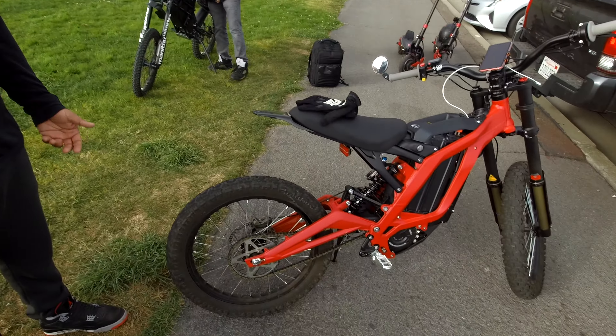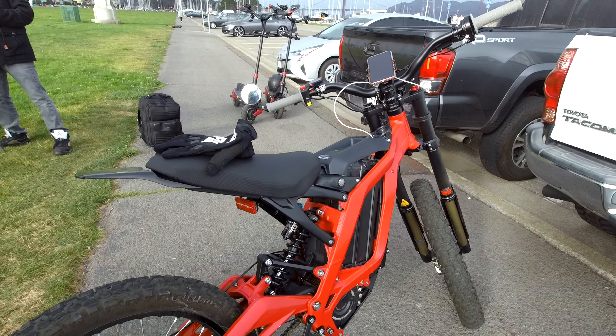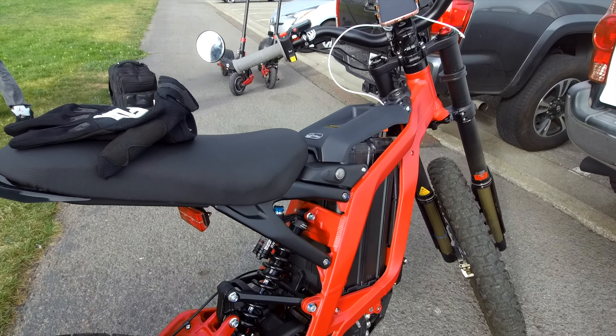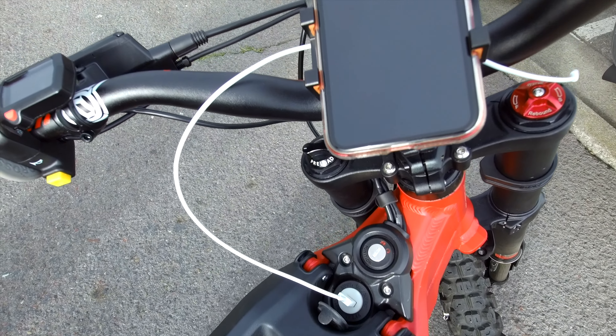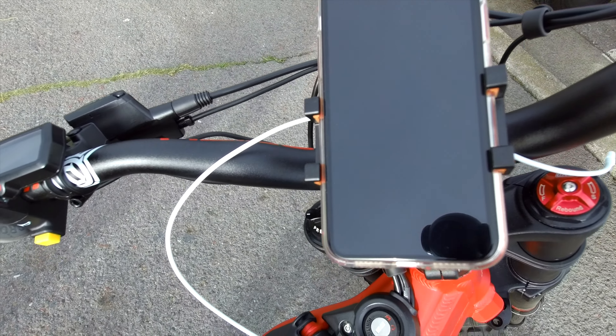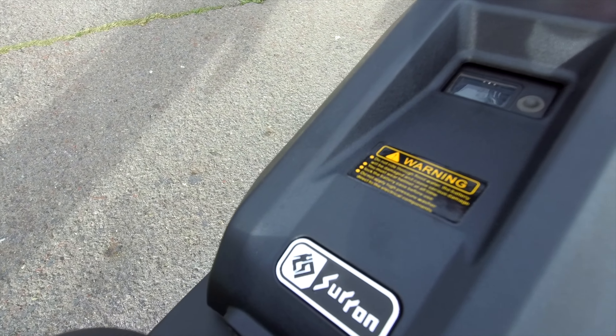How long have you had it? About a month now. And I have a black one at home with supermoto tires — that one's been about nine or ten months. So you've got two of them! The Sur-rons have done me good — they're great bikes, well built and quite fast. Looks awesome.